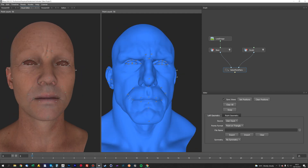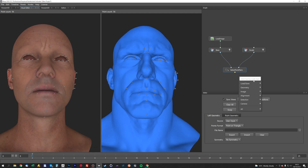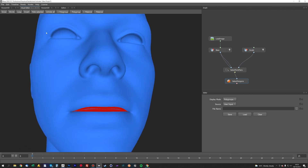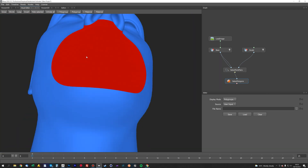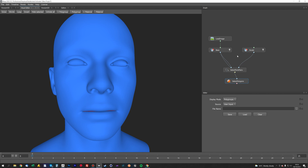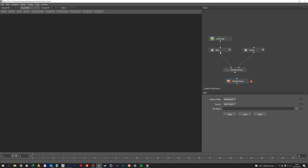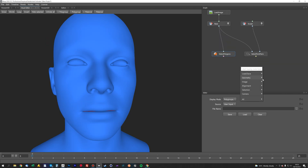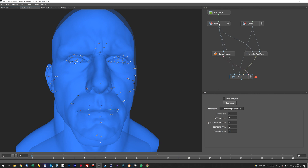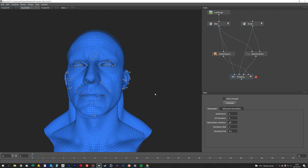That should do for the point selection — we don't need too many. Then we'll do a Geometry Selection — Select Polygon — and mask out the inside of the mouth. I'll select a loop there and grow it until it selects all of the mouth bag, then shrink it back because we don't want to mess around with that area; just exclude it from the wrapping. We could do the same with the eyes but I'll see how they come out. Now for the wrapping: hit Alignment, add a Wrapping node, plug in the polygon selection, point selection, base mesh, and sculpt, turn the wireframe on, and hit Wrap.